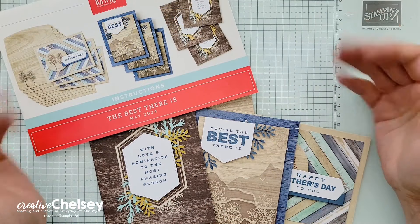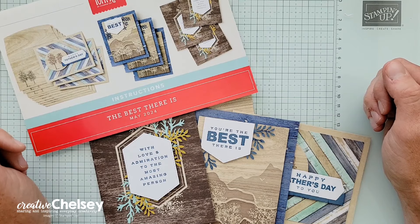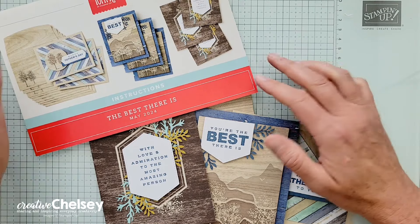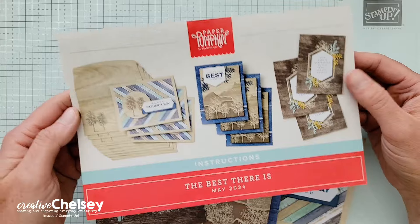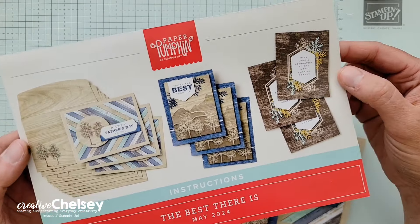Hi, everyone, and welcome to Paper Pumpkin Week here on Creative Chelsea. Over the last week or so, I have shared some great card ideas you can make with one set of supplies from the May 2024 Paper Pumpkin Kit called The Best There Is.